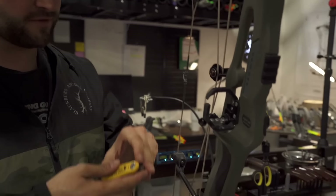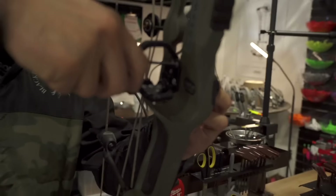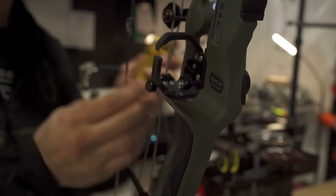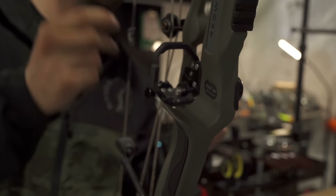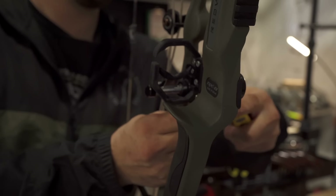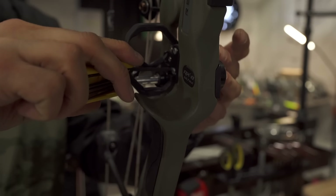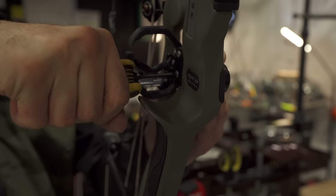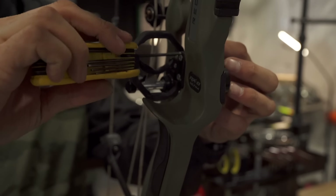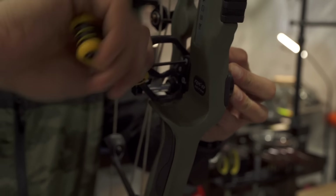Kamski has a new rest called the Everest that just came out and I think I'm going to run it because I hate having to get to these adjustments with this cage on the inside. I'll just loosen this up and give it about three, maybe four clicks down, then tighten these back up.